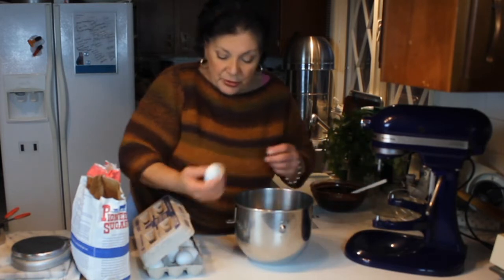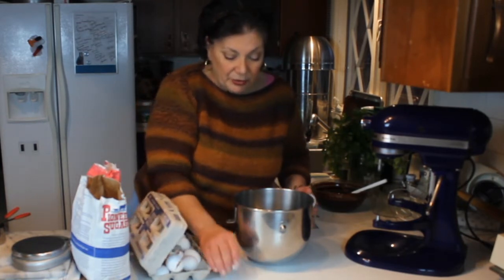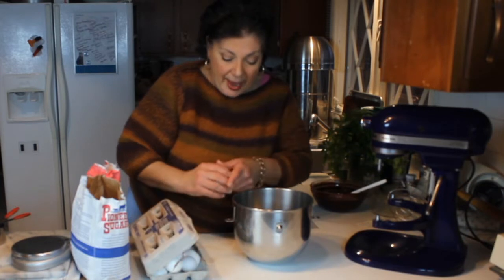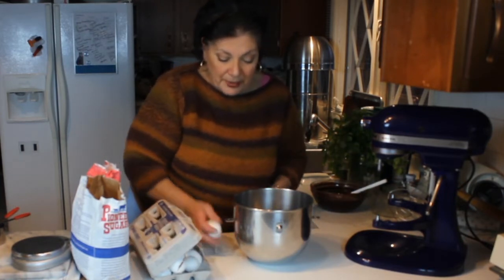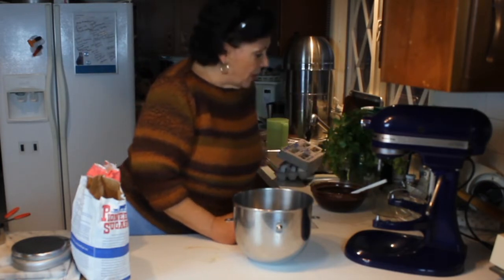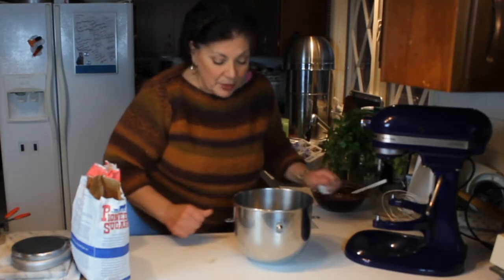We're going to crack 10 eggs into this bowl — seven, eight, nine, ten. I'm making another pan after this, and my shells are going to end up in the compost pile. Then we're going to add some sugar. It takes quite a bit of sugar because the chocolate I use for this is unsweetened chocolate, and since it's unsweetened we want to add enough sugar to compensate for that.